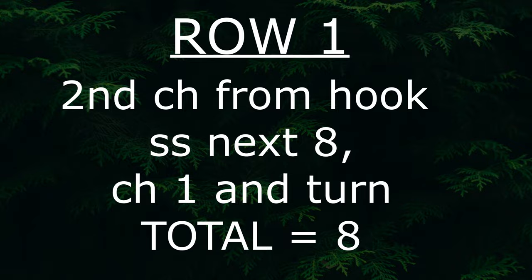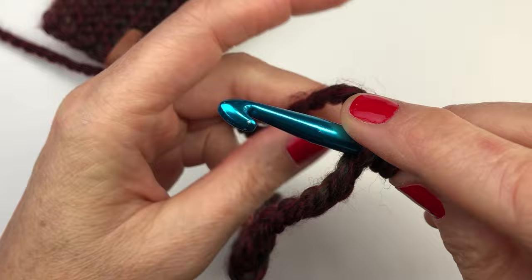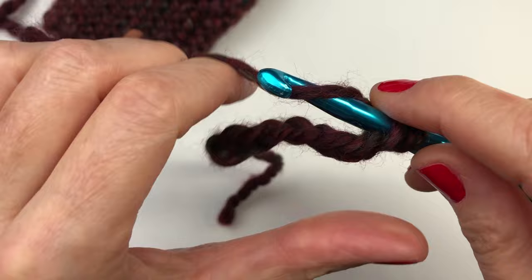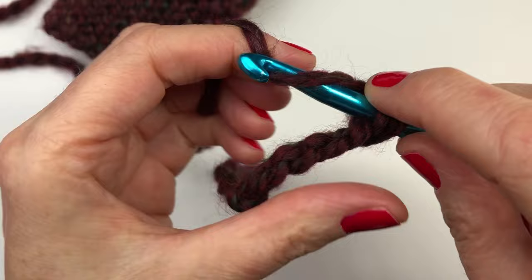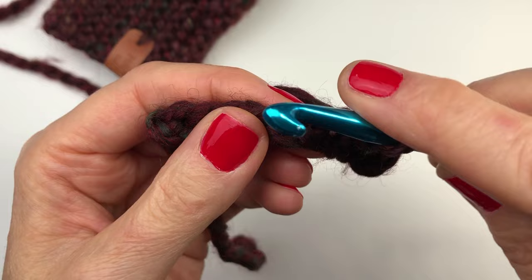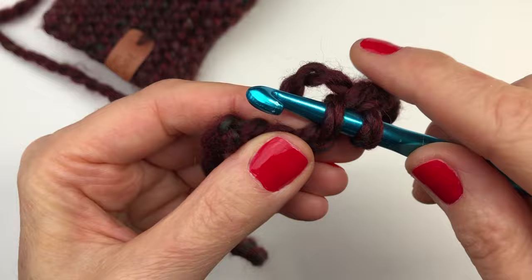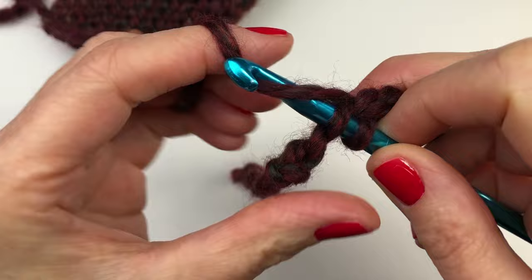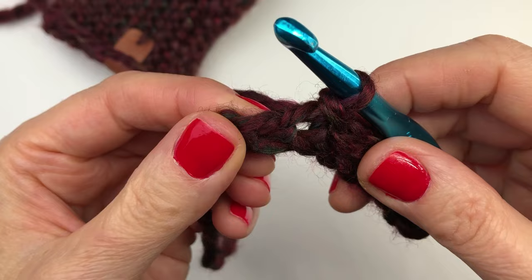We're going to start in the second chain from the hook. Inserting our hook into the second chain, we're going to yarn over and pull through all the loops on the hook — just doing a simple slip stitch. We're going to do slip stitches all the way across — eight in total. That's two, three, four, five, six, seven, and the last one is eight.